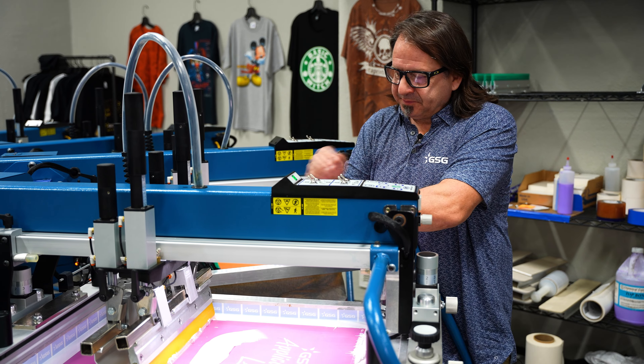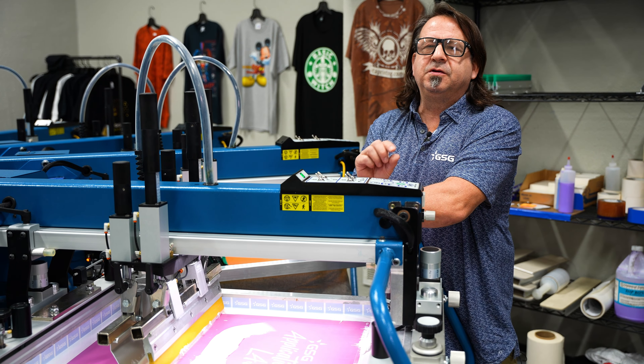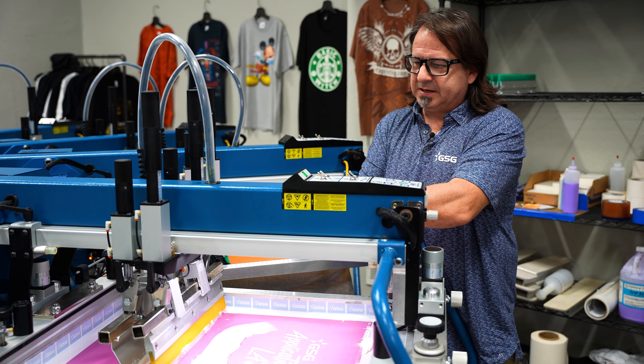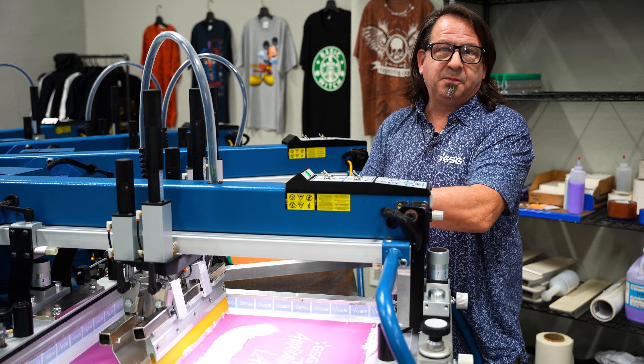For our second screen, we have an 83 mesh and a 50 micron stencil. We want a little thicker stencil so we can get a heavy deposit of the Infinite Effects Brittle Base down, so that when we crack it, it has a really nice snap and will continually break down over future washes.